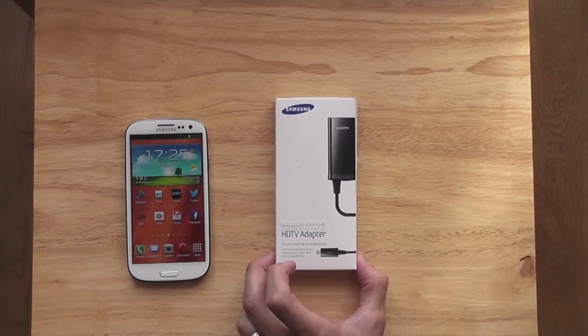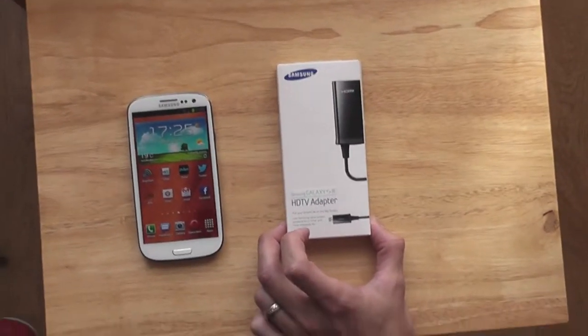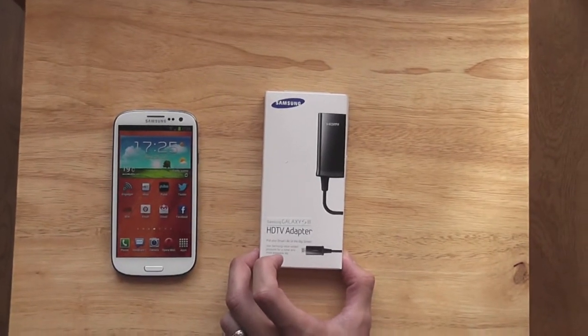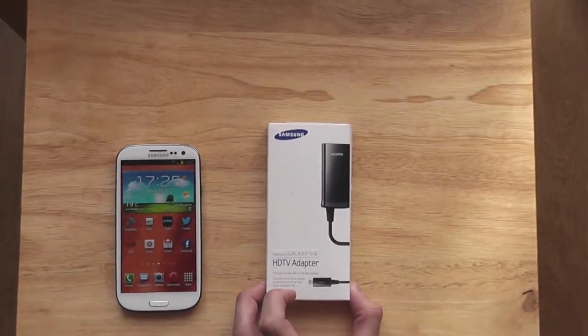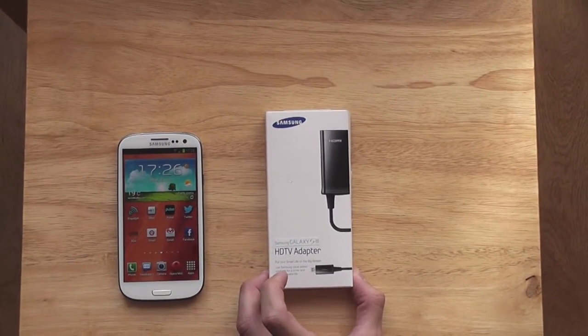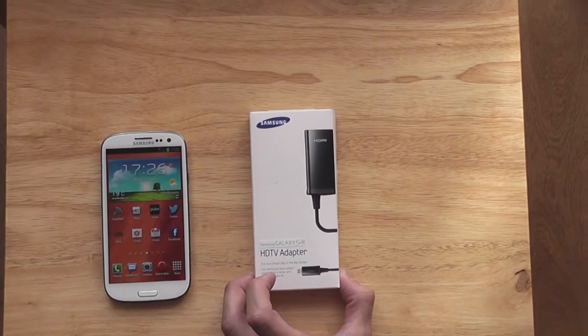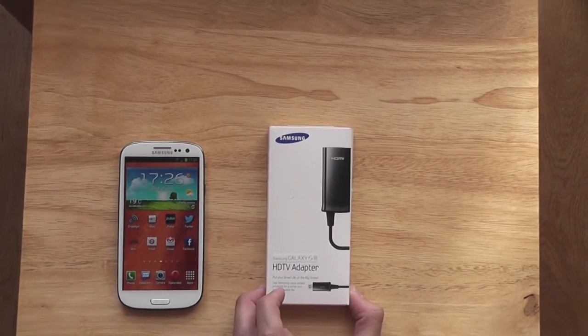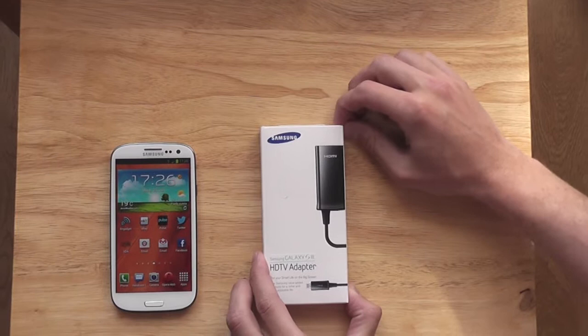Hi guys, Ryan from Beginners Tech here. Today I'm going to unbox the new Galaxy S3 MHL Cable Adapter Kit. This lets you connect your quad-core Galaxy S3 up to your TV to show off all your pictures — funny, naughty, whatever kind you want to show people.